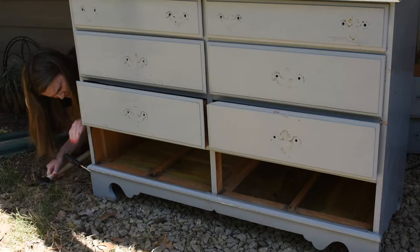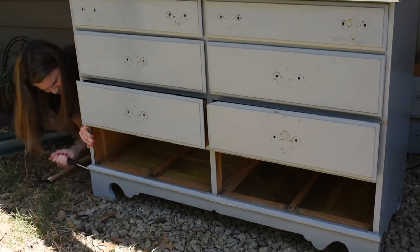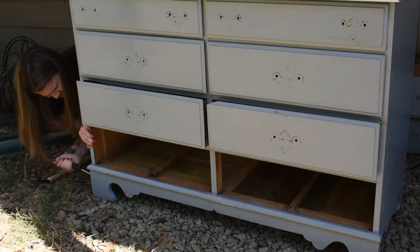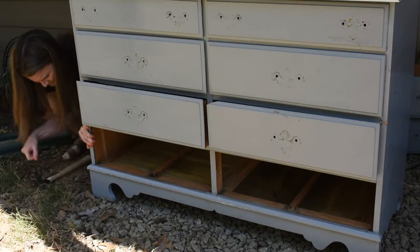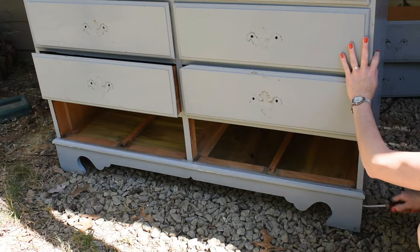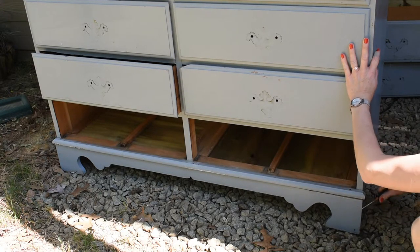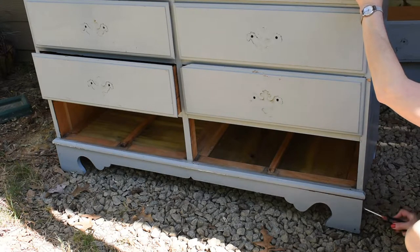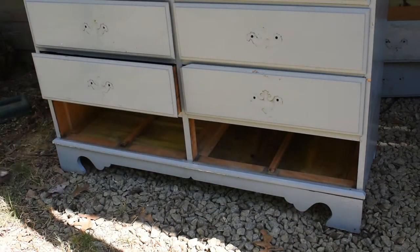The next thing I did was remove the decorative panel from the front of the dresser. I've done this before and it's actually much easier than you would anticipate, because although there is some glue involved, the majority of the piece is held in place with nails. So I simply used my hammer to wedge my screwdriver in between the two pieces and I pried it right off. My camera died right before it popped free, but nonetheless it was quite easy to remove.